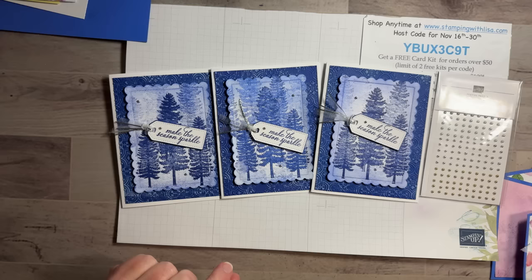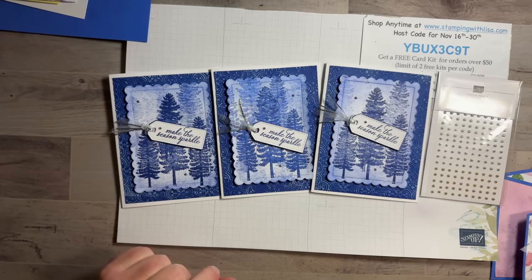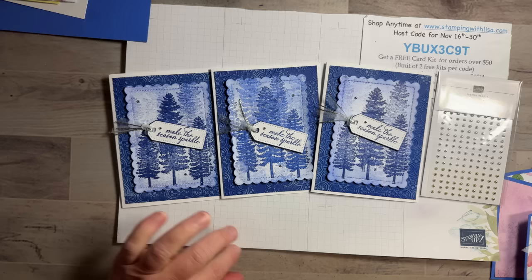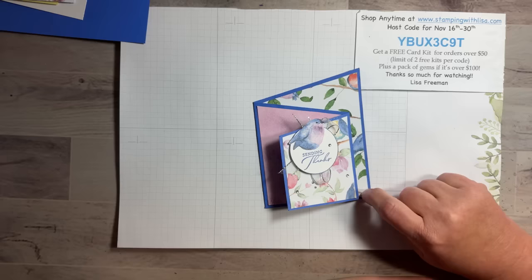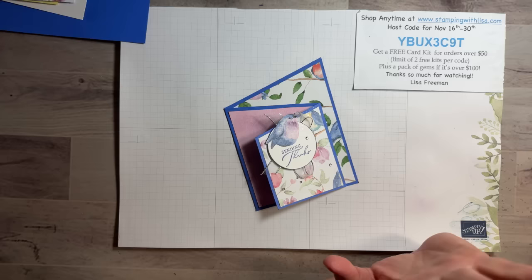Hey everybody who just joined — just got your catalogs, Robin! I'm still waiting. We had a meeting last night and almost everybody got theirs yesterday except me. I can tell you the new Spring Mini that starts in January is amazing — it's got a lot of stuff I like, the vintage-style nature stuff. The Celebration catalog also has a lot of cute things — about half are really really pretty, and there are two packs of paper in there that are just to die for.